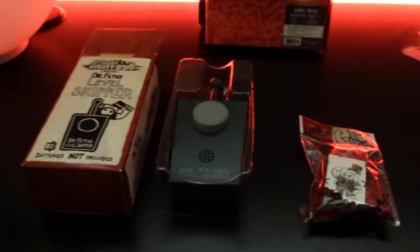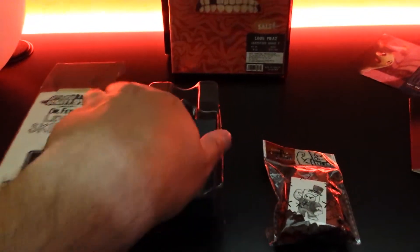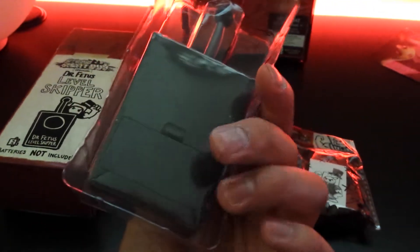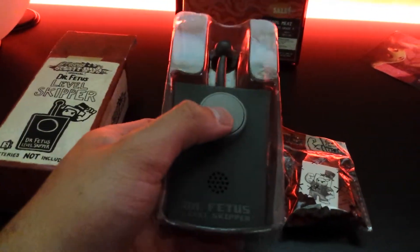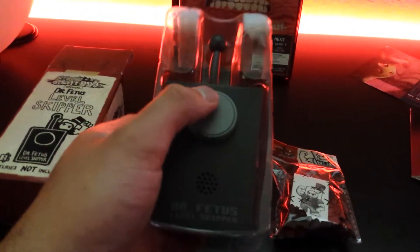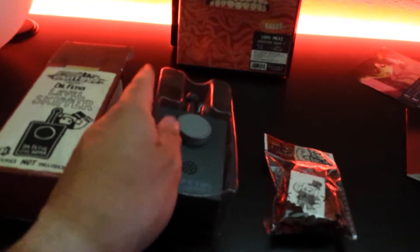Not too much this time around, but I will admit I was not expecting this — this is Dr. Fetus's level skipper. You press a button and apparently it makes noises or something. Of course it's got the batteries in it. I'll let you know what those noises are in the description of this video.